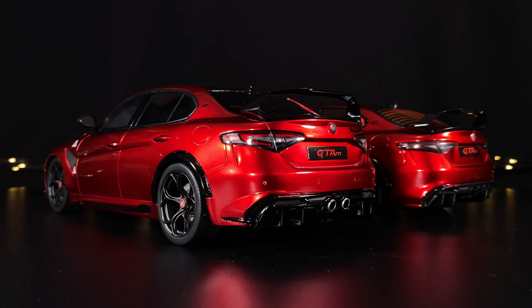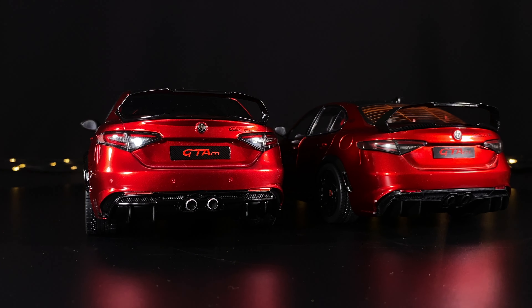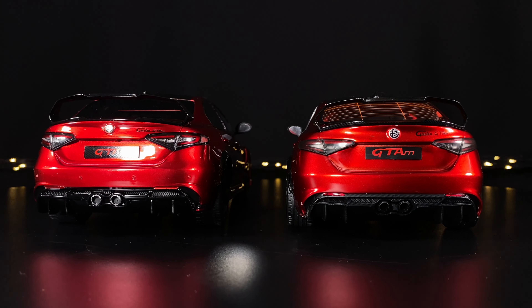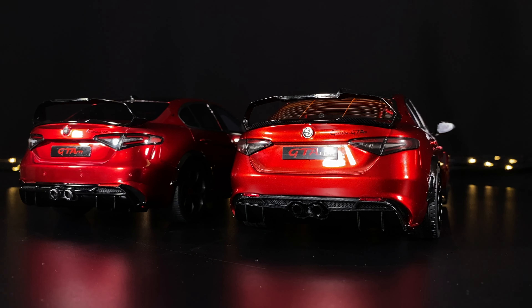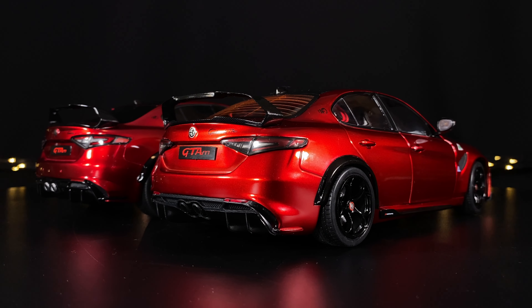My Solido in metallic green and white does have Otto branding on the back. You can see the difference between the tail lights — they are much more distinguished, nuanced, and clear on the left one by Otto. Also the chrome exhaust pipes. Other than that, they both have the same GTAm license plate, the Alfa Romeo badge in the middle, the amazing spoiler at the back, and the diffuser underneath.